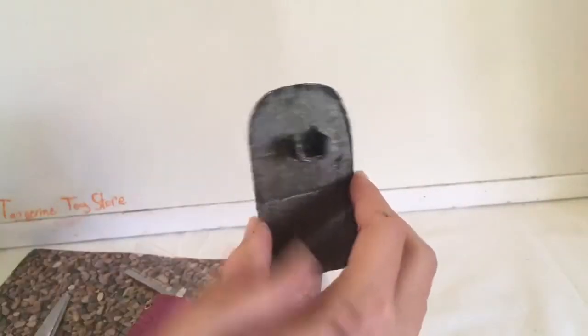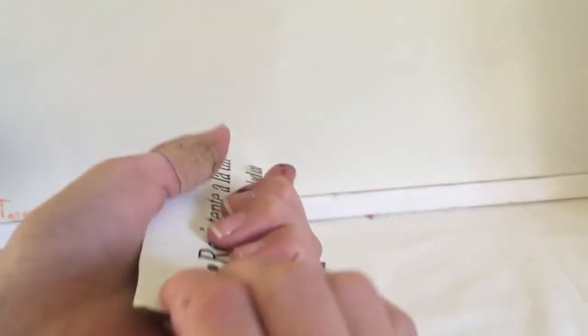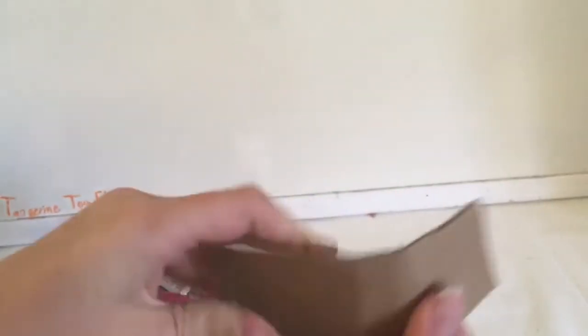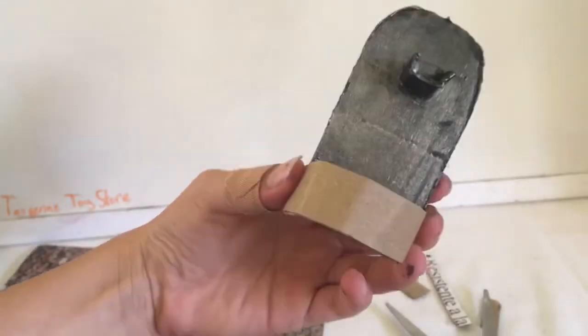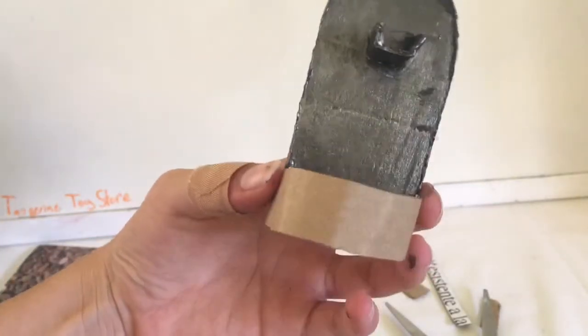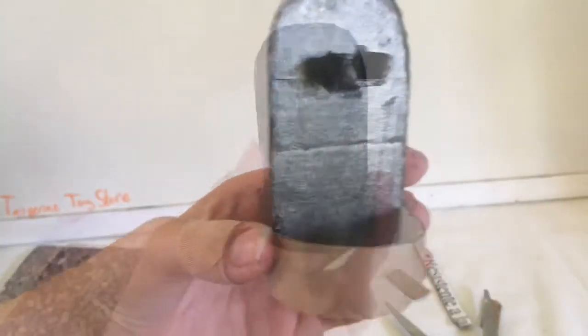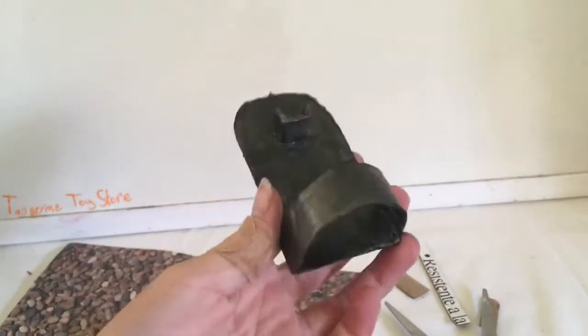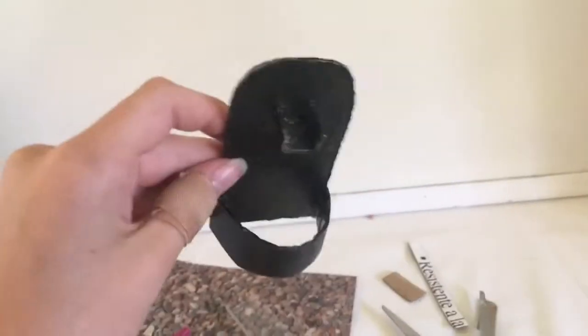The next thing I'm going to do is create the bottom where the water will fall into. To do this, take a piece of cardboard and just roll it up to make it round-shaped. I'm going to paint that the same way and glue it. It looks really good but it still doesn't have a bottom, which would be pointless for a fountain.